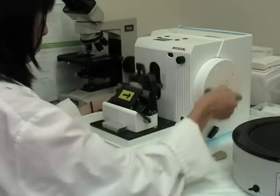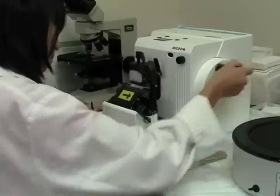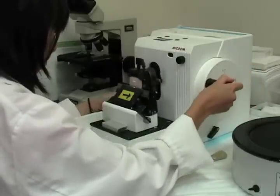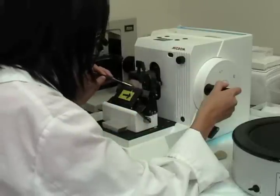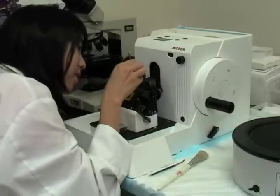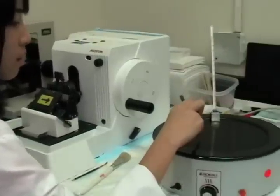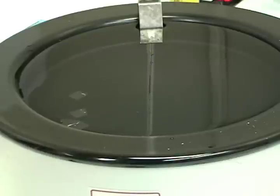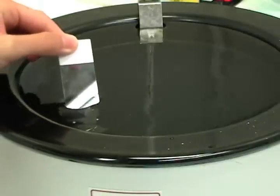Keep on rotating the rotary handle until full sections are being produced. Once full sections or the desired section is produced, you can try lifting it up with a paintbrush or forceps and transport it over to the water. Submerge a microscope slide next to the section and gently pull up. The section should adhere.